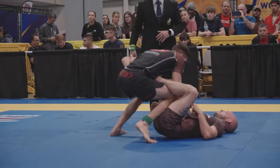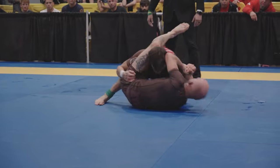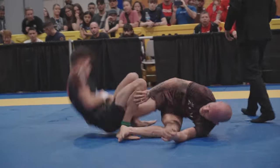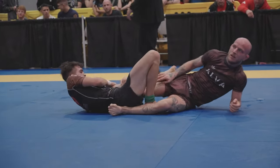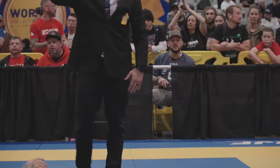Breathing deep. You're recovering for the next one. Let's keep our frame sharp. Watch the heel hook — clear the knee line. Clear the knee line. Beautiful work, Sam.